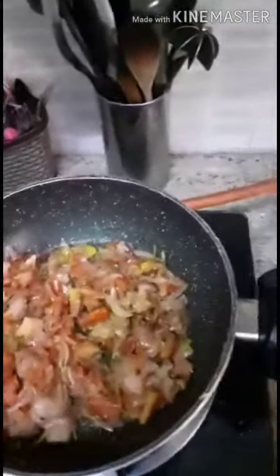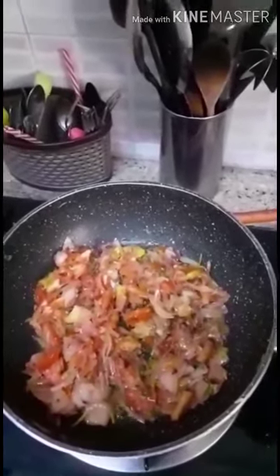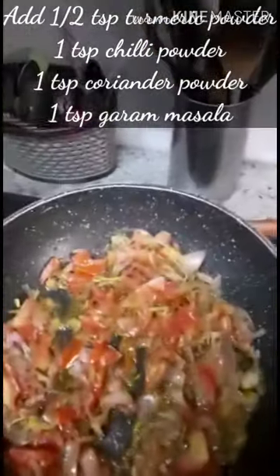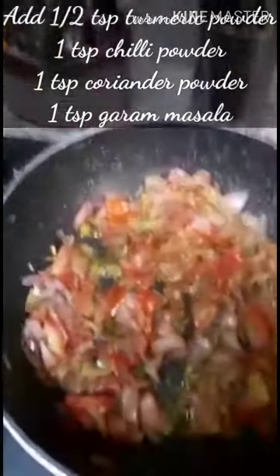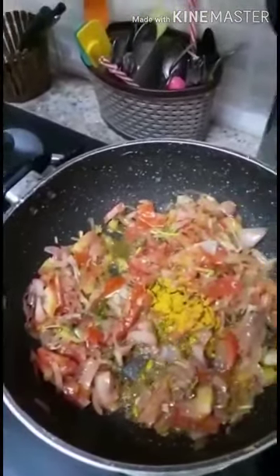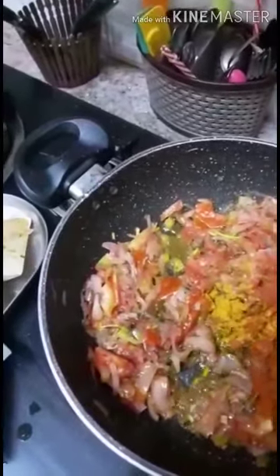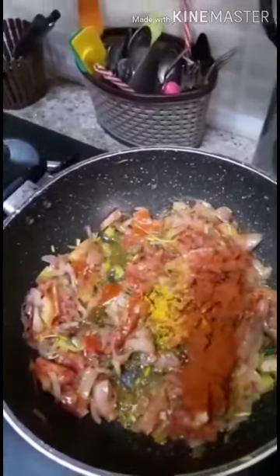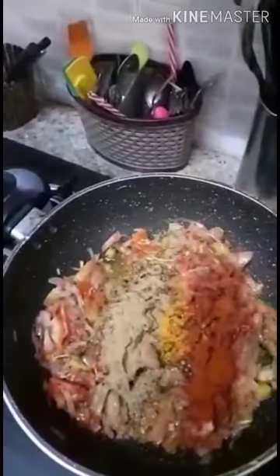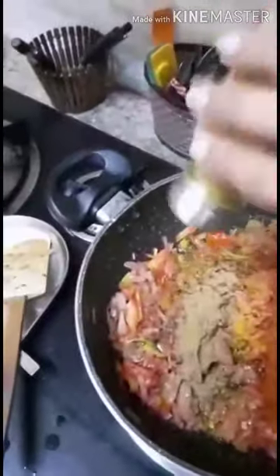Now I'm adding one to two tablespoons of water and then I'll be adding spices. I'll add water so that the spices don't get burnt. Here I go: one-fourth teaspoon of turmeric powder, one teaspoon shigi powder, one teaspoon coriander powder, and here goes the garam masala.